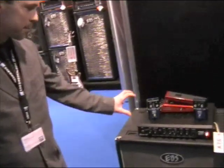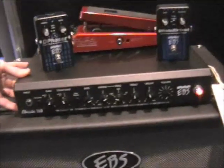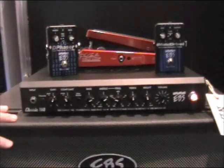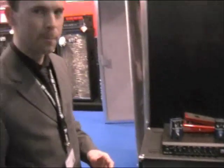We also have this smaller head at 160 watts at 4 ohms, so it can easily drive one of these cabinets. It's kind of an entry level EBS amp — classic EBS sound at a reasonable cost.